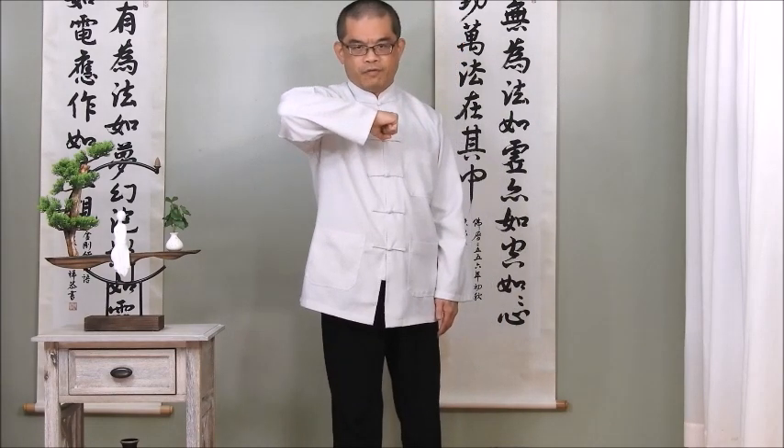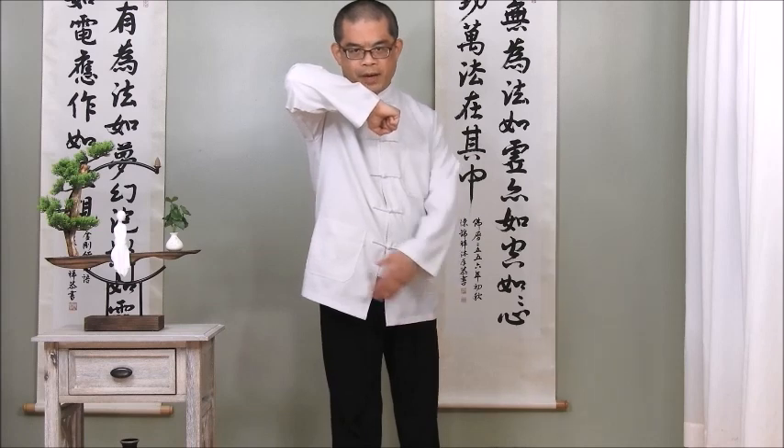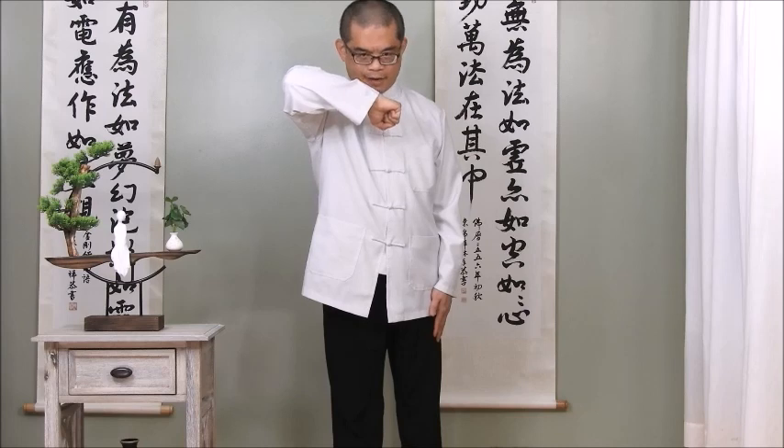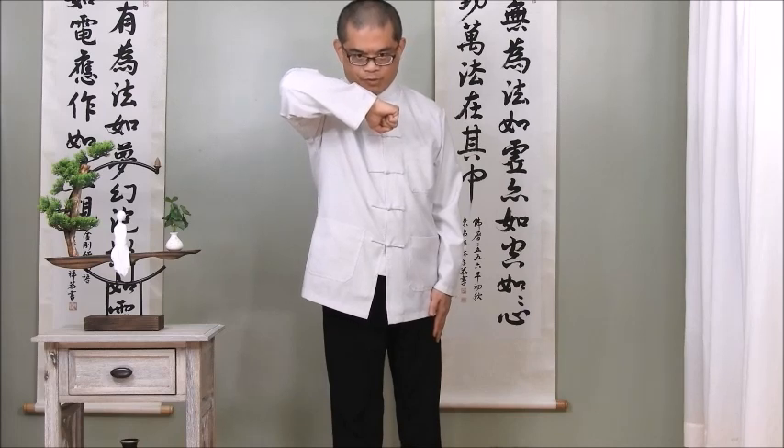Lift elbow forward to pull back muscles. In the meantime, stretch spine up. Put chin down, bite the teeth. Relax shoulder. Relax body. Lift elbow up. Relax.